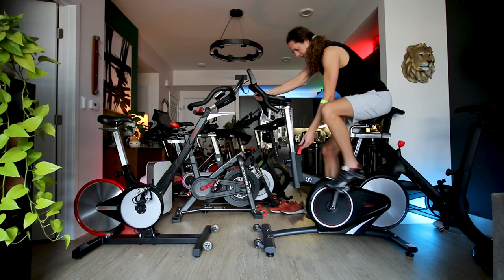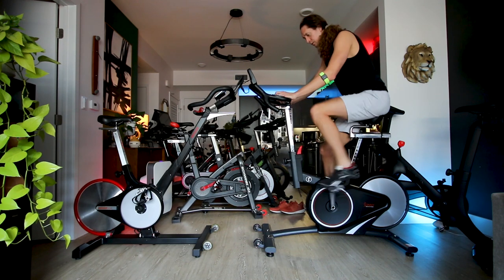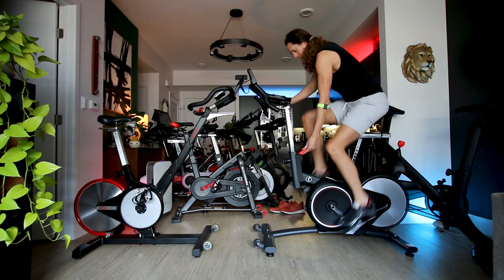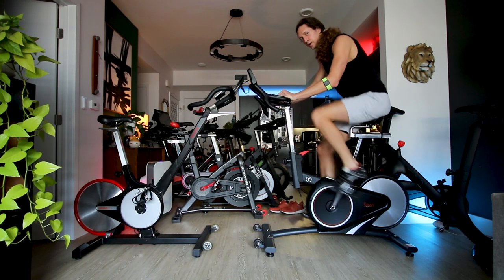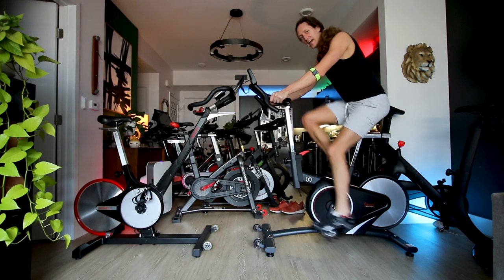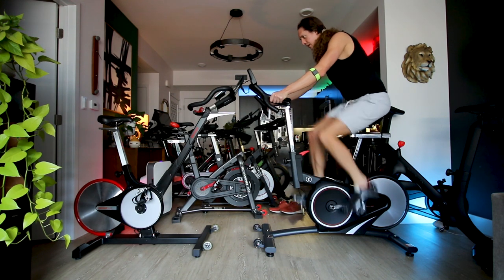Hopping on the Sunny 1709 starting at minimum resistance — it's very, very light, basically just a freewheel. The Sunny 1709 is comfortable to sit on; it's a comfortable riding position. Adding on a little resistance, my cadence is right at about 100. The pulse sensor on this thing is really just not that accurate based on my previous measurements.